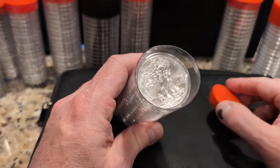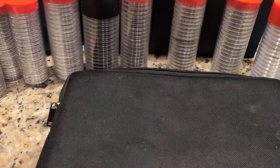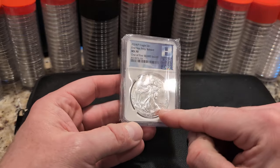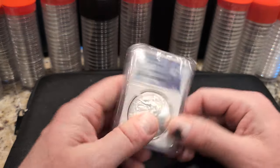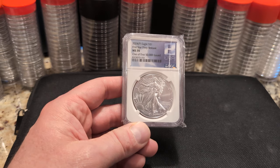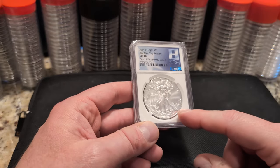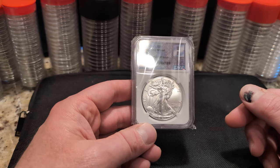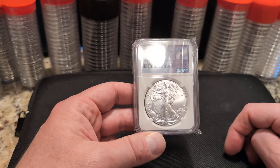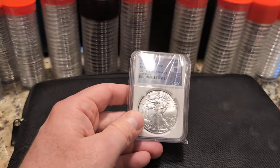And then there's this Eagle — the 2024 Star Privy mark. I grabbed this because I wanted to close out his collection of Eagles, since he has a run from 1986 to now. He had a basic 2024 in there, but I wanted this one because it has some significance. I learned that a half-million minted is actually considered a low print run in the coin space, which I think is pretty crazy. This came from SD Bullion, graded 70.